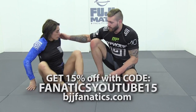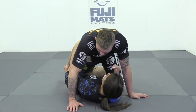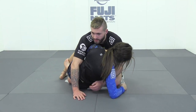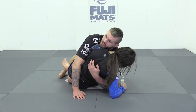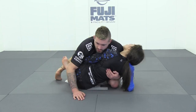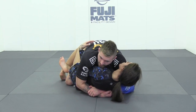From here, another great option from a position where my partner gets to an underhook from half guard. I come in and take a near side underhook initially, and we use this to get to a body lock where I pull my partner's shoulders towards me. Before my hand gets trapped, we lock a body lock around our partner.